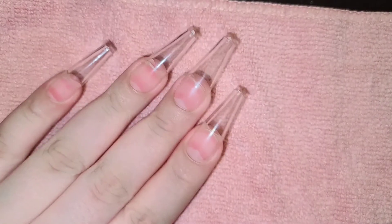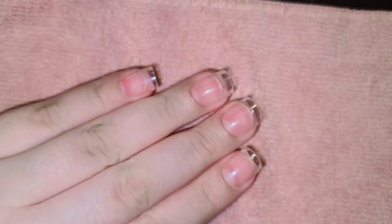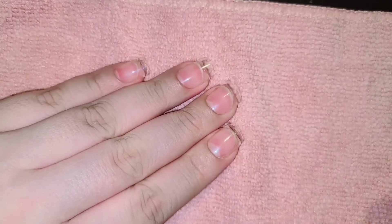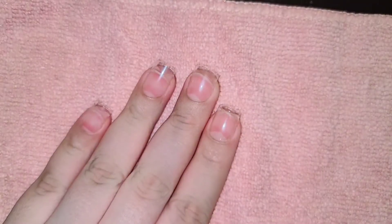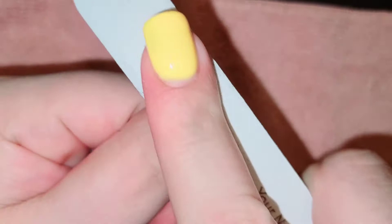This is what they look like, so now I'm gonna cut them down. I'm gonna file down on the cuticle area so they can look natural, and I'm also gonna be buffing them so I can apply my gel polish.